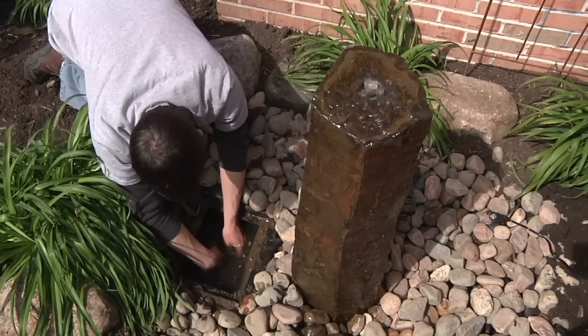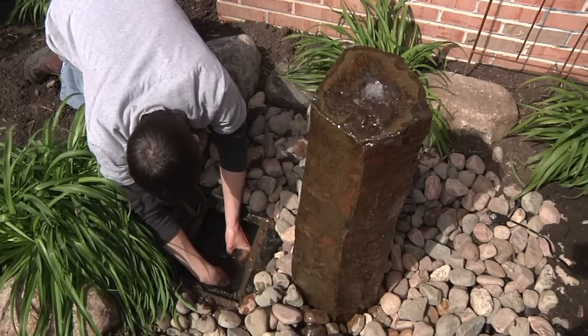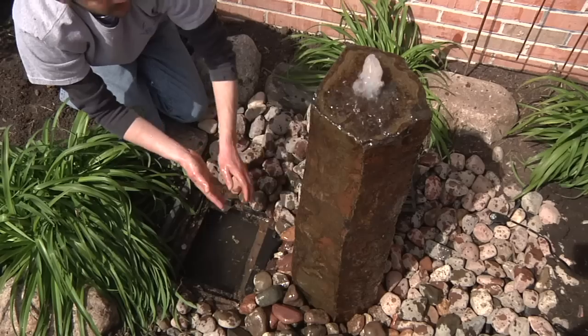To control the flow of your fountain, simply access the pump diverter valve through the removable grate and adjust the valve to achieve the desired flow.